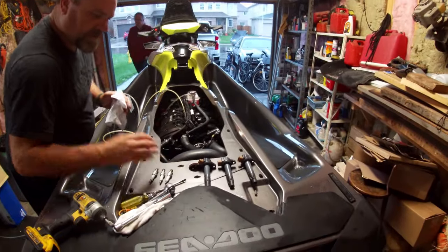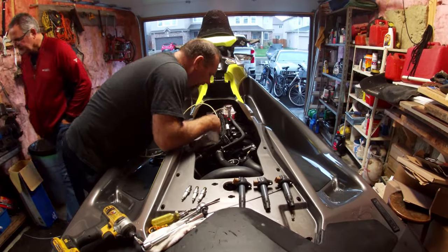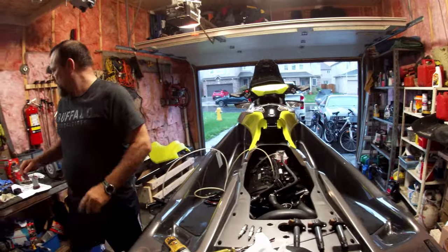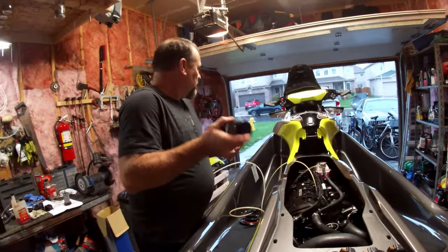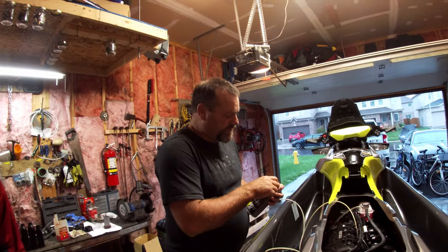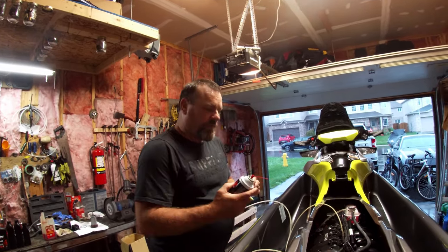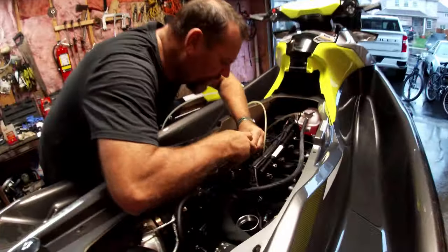We've got our coils out, our spark plugs out, and we kept them in order. We've got no oil on the bottom of the coil boots — that's a good thing. Now we're going to get our engine fogging spray and get a good helping of oil into each cylinder. If any moisture seeps into this engine over winter — be it from a barn or wherever you've got it stored — we won't get any corrosion on that cylinder wall. Hold the tube and don't let it fall on your motor, or you've got a real world of hurt.